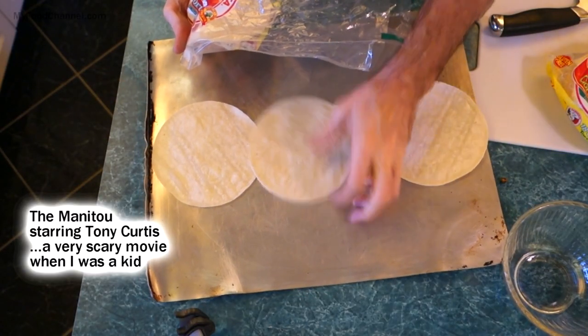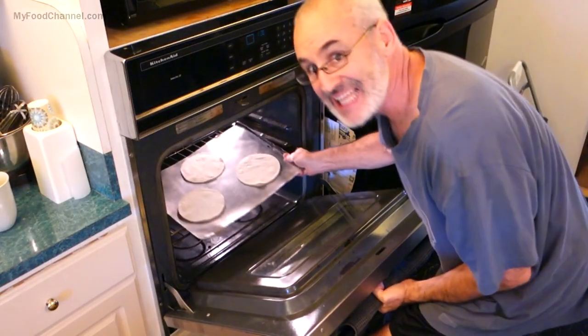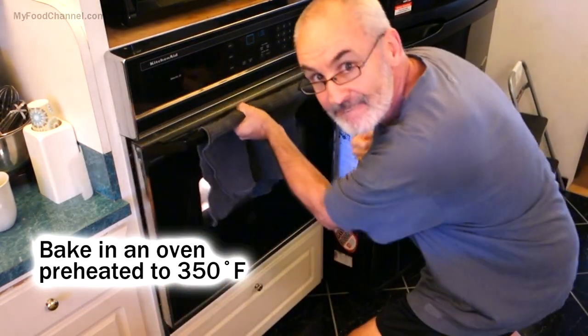To toast up your tortillas into tostadas, just lay them out on a very thin baking sheet and slide them in the oven at 350 degrees Fahrenheit. It's going to take about 10 to 15 minutes and we're going to watch them like a hawk, flipping them once.